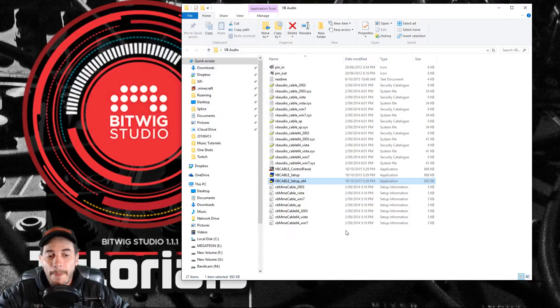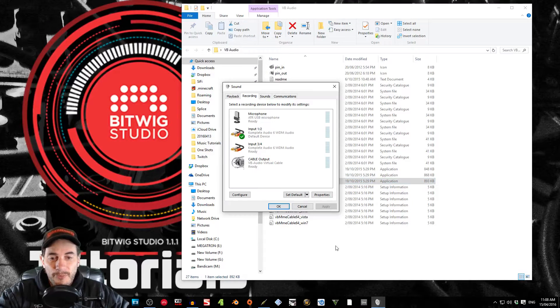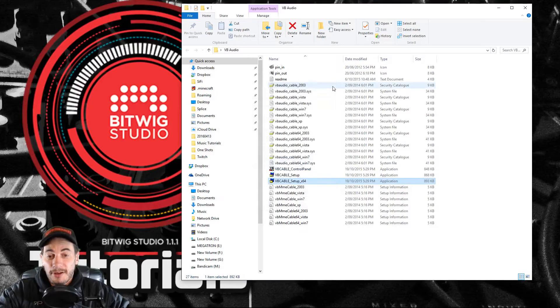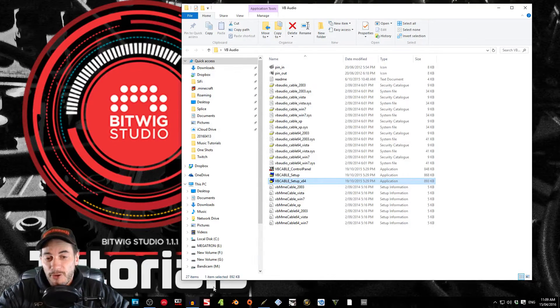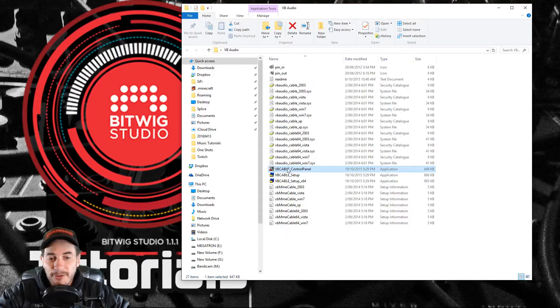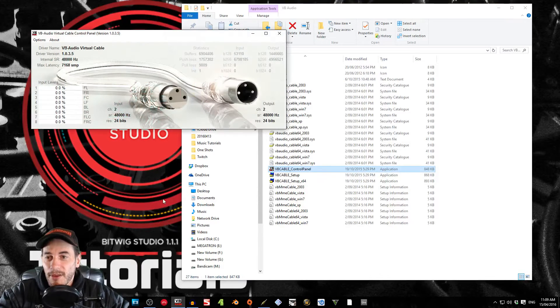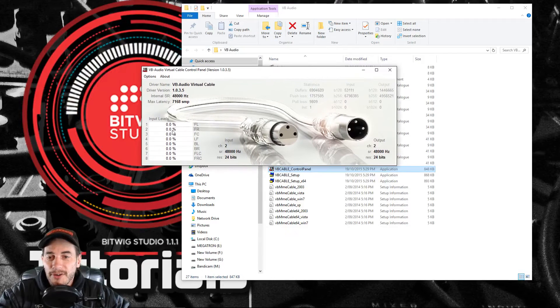After restarting, you should see the Cable Output in the Recording section and the Cable Input in the Playback section. To get up the control panel, there's an application here called Control Panel. Clicking on it brings up a window that tells you the inputs and outputs selected. I'm not going to worry about any latency settings — I'll just use it as default, as it was installed, with no extra modifications.